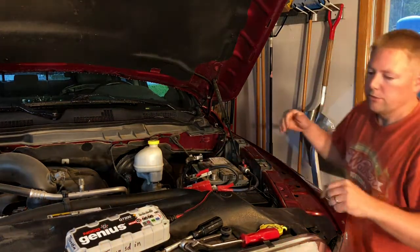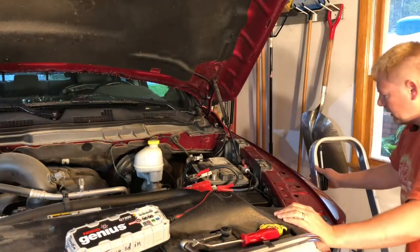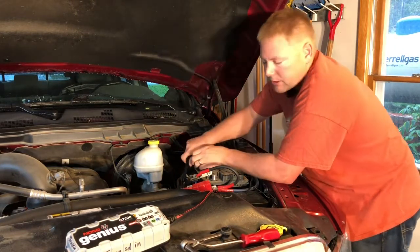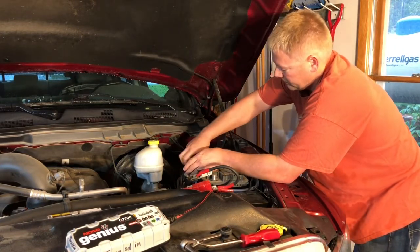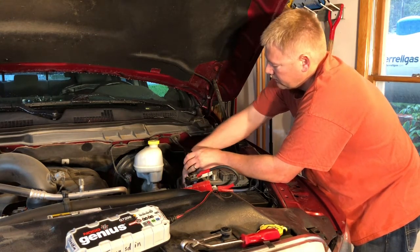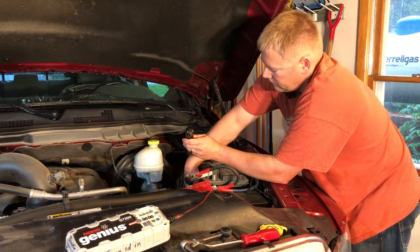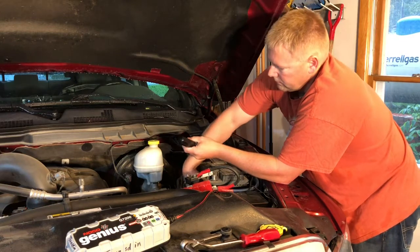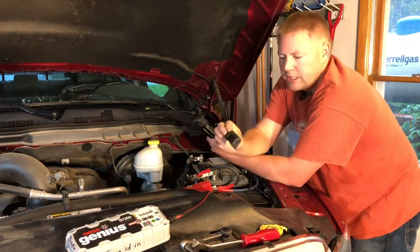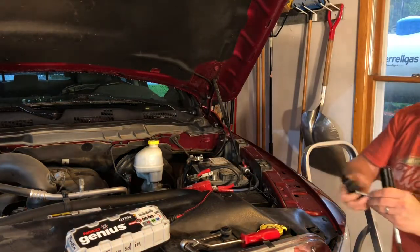Now I'm going to take my screwdriver with my 10 millimeter and there's a little hold-down clamp on the back side of the battery. I'm going to go ahead and remove that. It's a little clamp that wedges in there — take those out and set them aside; we'll need them again.